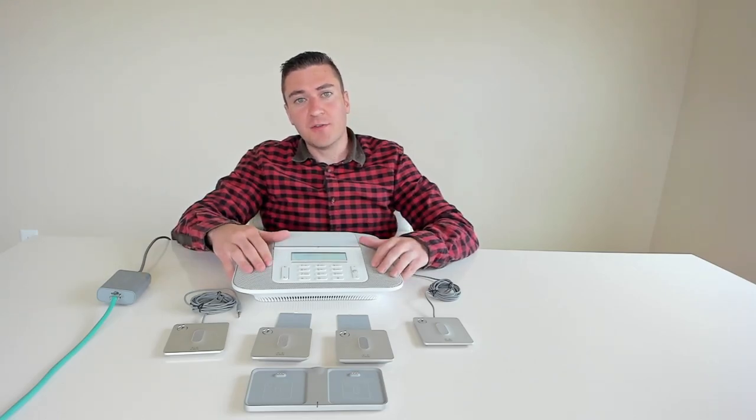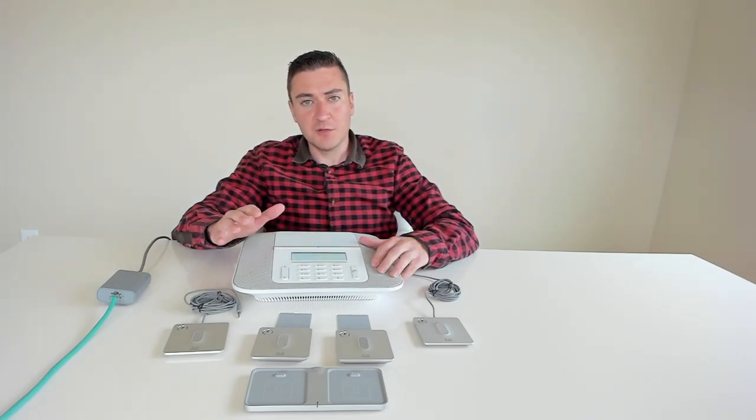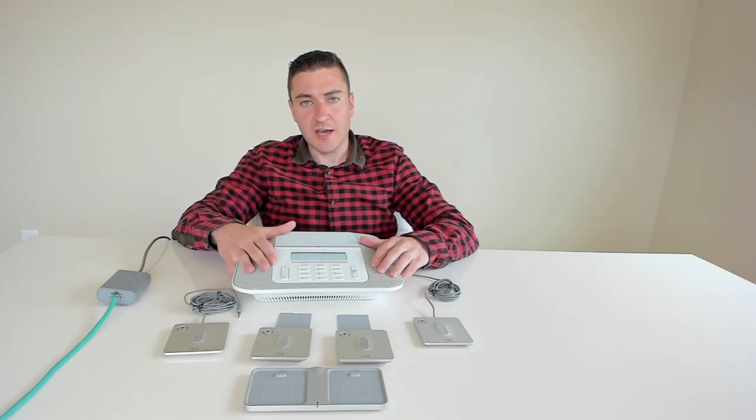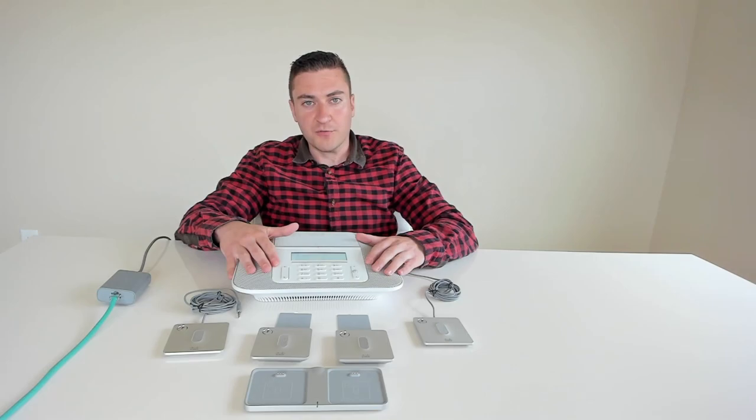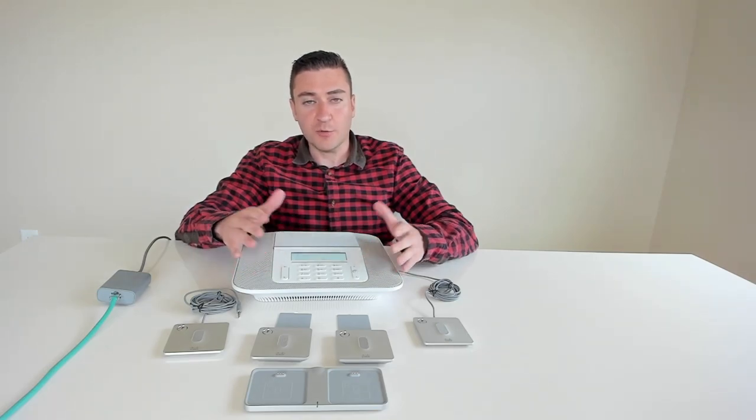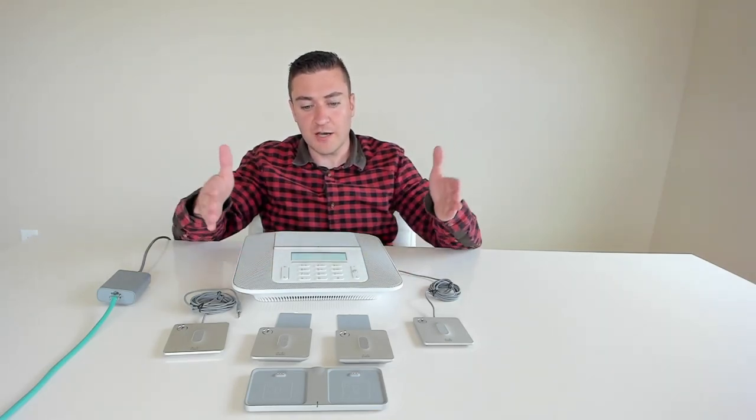Here is the Cisco 8832 conference phone. Today I'm going to give you a review of this thing. I just got it in a couple of days ago, I've been playing around with it and testing it and doing a bunch of calls. I've got all the accessories laid out in front of me, and we're going to go into the menus, show you how to pair the microphones, and then we'll go into the deployment guide.